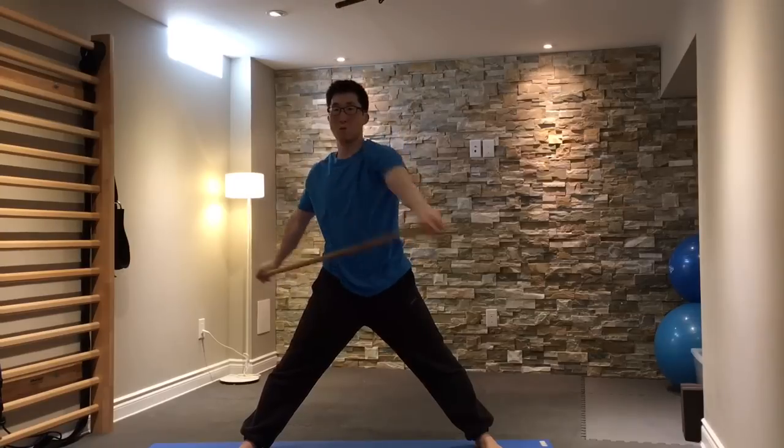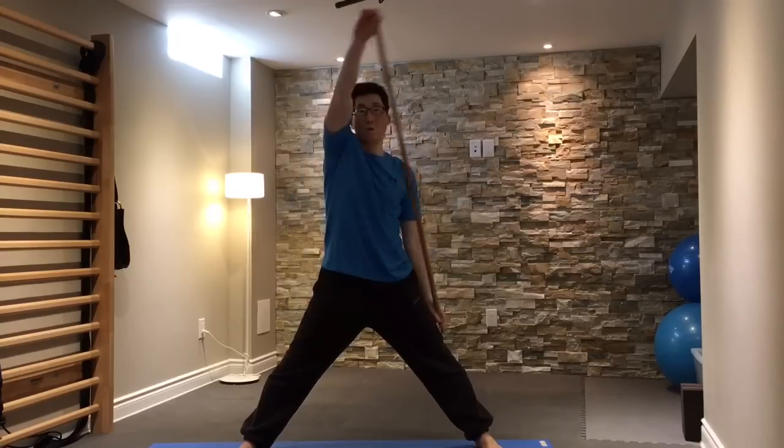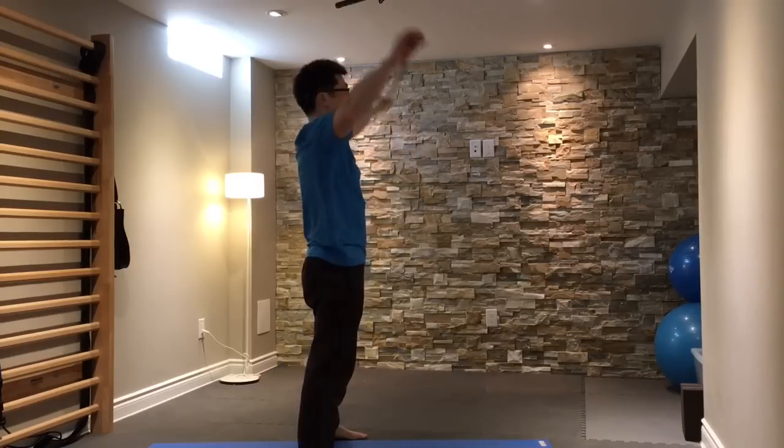You can do it one side at a time, making slow, controlled circles. Ideally, you don't want your elbows to bend too much, but if your stick isn't long enough or if you have some mobility issues, you may find that there'll be a little bit of bending at first, but that's okay. If you feel any areas of stickiness, you can slow down in those areas.